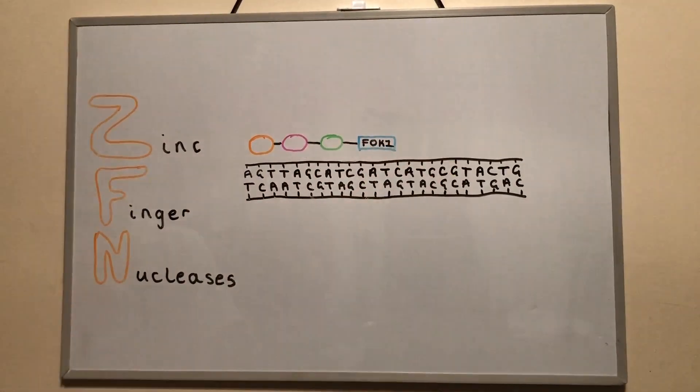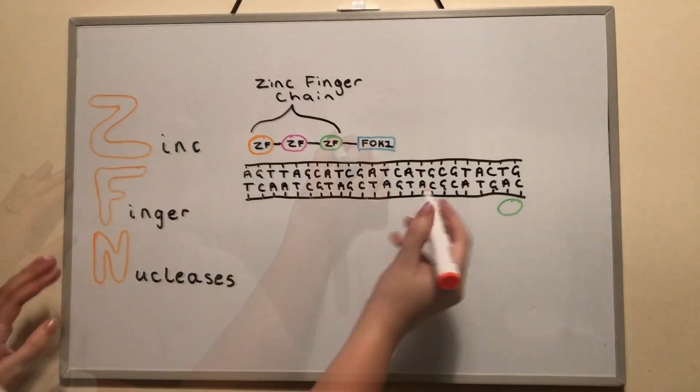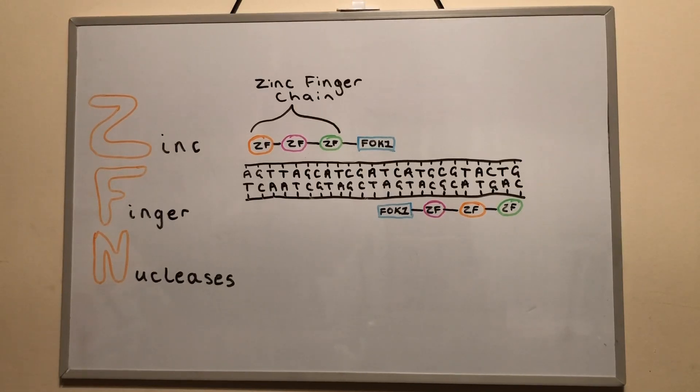Zinc fingers recognise and bind to specific triplets of DNA bases. The FOK1 enzyme comes from bacteria and is an endonuclease, meaning it cuts the DNA with precision at certain recognised sequences. When the ZFN is in place on both strands of the DNA, the FOK1 molecules form a dimer, activating the enzyme and the midsection is cleaved, creating a double-stranded break.